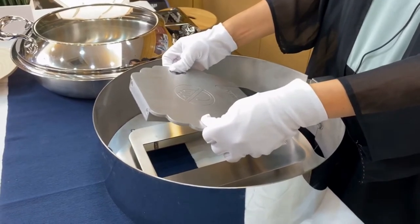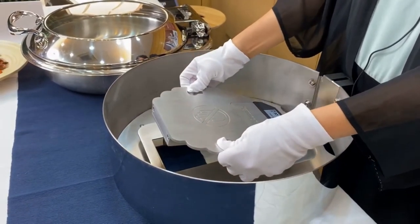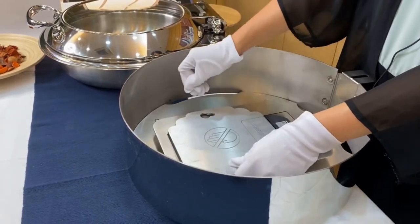Simply put the heating plate onto the frame and plug it. Equipped with the retractable frame, the heating plate is tightly attached to the water pan. Then you can use it.